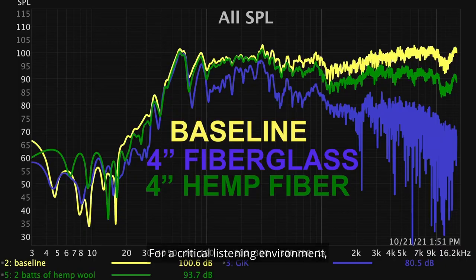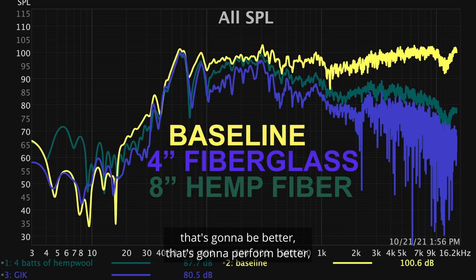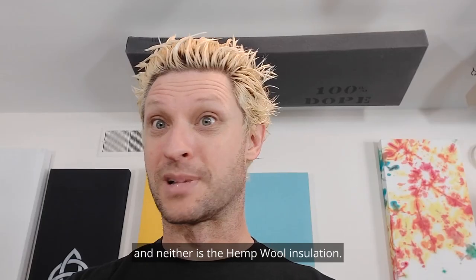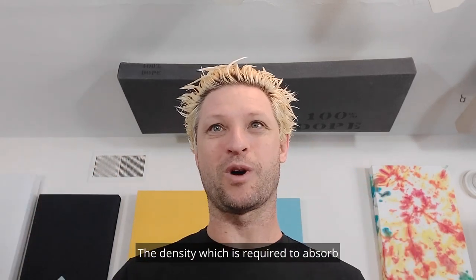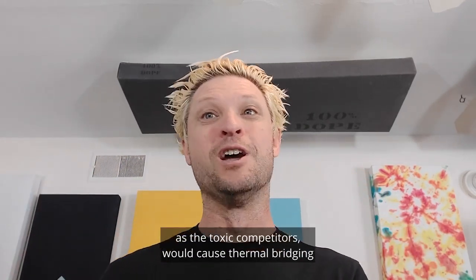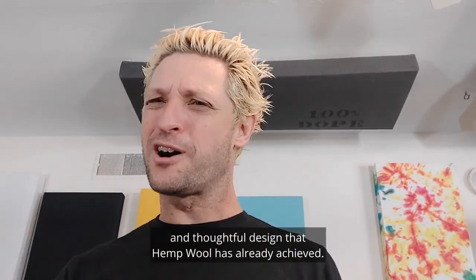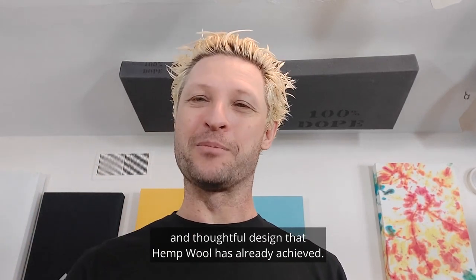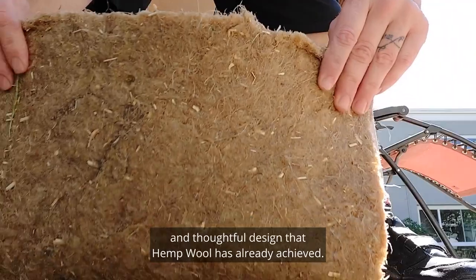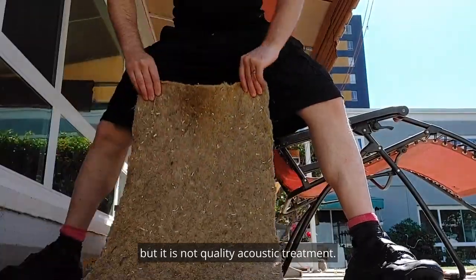For a critical listening environment, if you are doing recordings, you want something that's going to perform better, because foam ain't going to do it and neither is hemp wool insulation. The density required to absorb the same amount of frequencies as the toxic competitors would cause thermal bridging and fail to provide the lightweight and thoughtful design that hemp wool has already achieved.